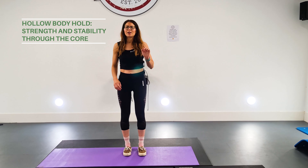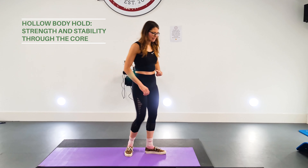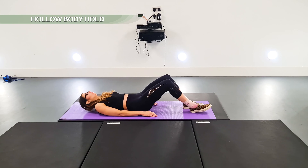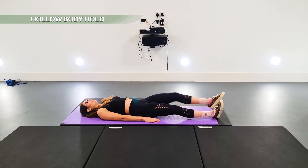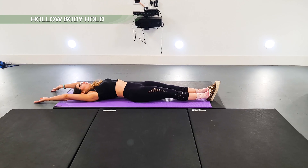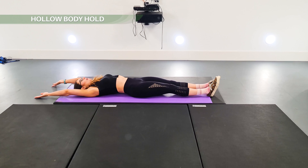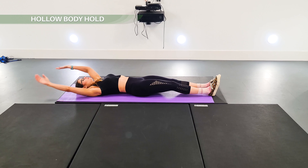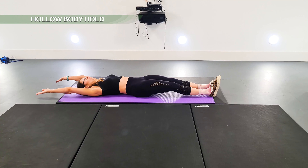The hollow body hold looks really easy but it isn't. So what you're going to do, you're going to come down onto the floor, extend your legs, extend your arms, and you're going to push that back down into the floor — you want no gap between your back and the floor.